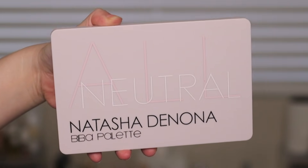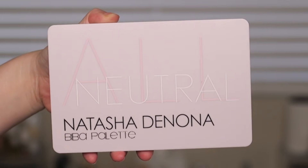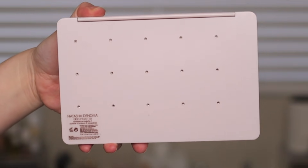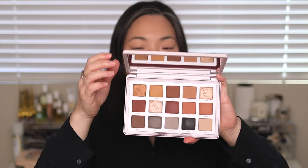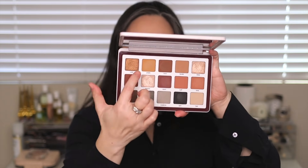Here is the outer packaging. It's basically the same packaging she did for the Safari and the Tropic palette, not like the Sunset and the Lila and the Star palettes. This is a hard plastic. It has those holes in the back so you can pop out the pans, which is really great. And then on the inside we've got a great big mirror, which is great.